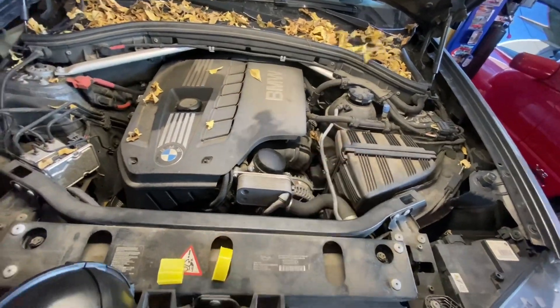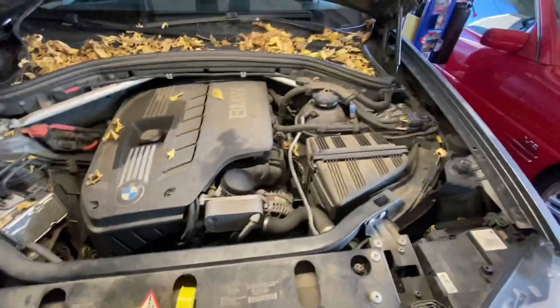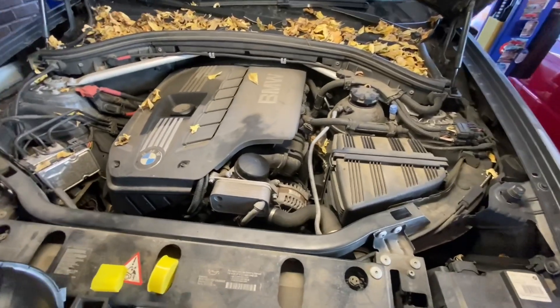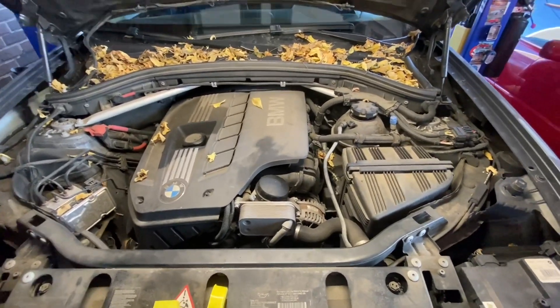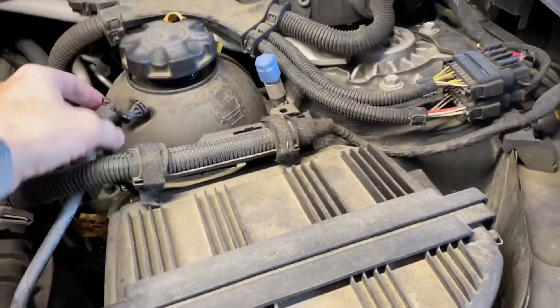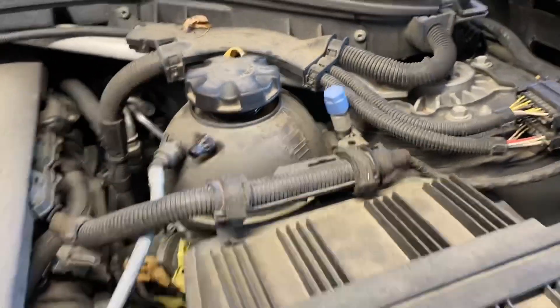This car is in here for a cracked coolant reservoir — I have that right here. It also needs front brakes and a transfer case fluid service. I'm going to do all of that. Starting with the coolant reservoir — I just loosened the cap and took this off, haven't done anything else yet.